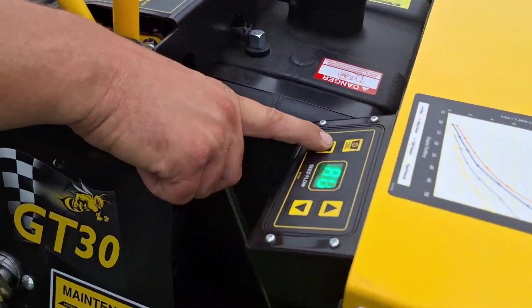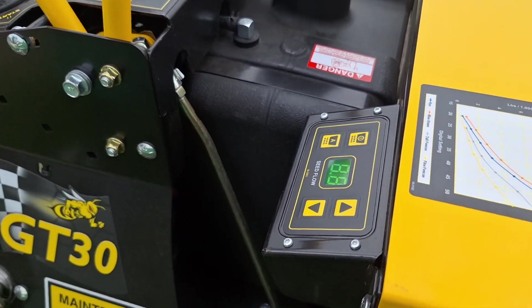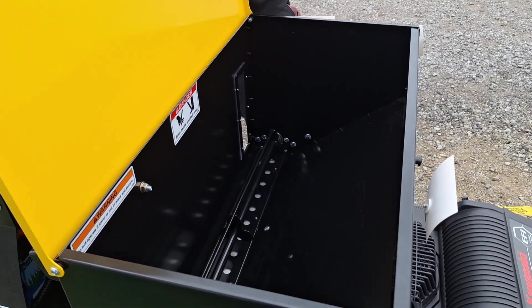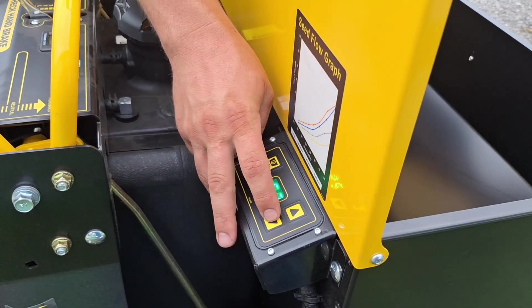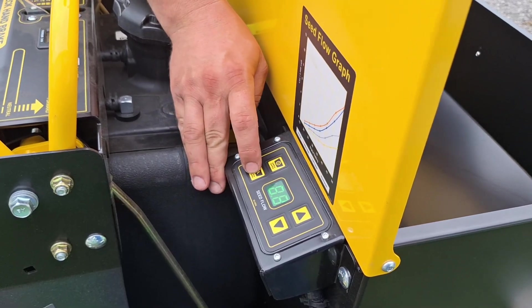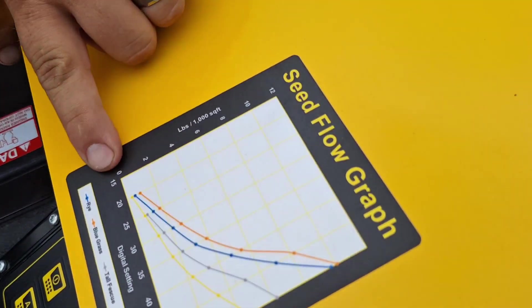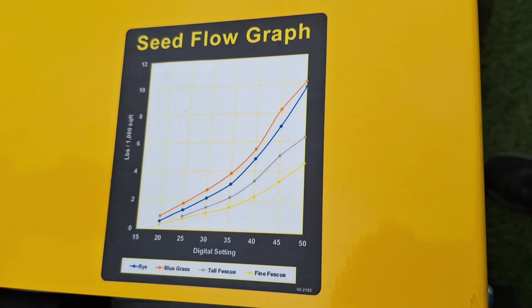We actually have a flow speed rate button so we can turn that on to auto and adjust our speed rate for how much material we want to come down. Looking in here, we basically have our auger system that we can go ahead and set on there, which allows us to adjust the flow rate as needed. Super key — it shows the speed flow depending on how many pounds per square foot you're running, so it really allows you to scale depending on what you're trying to do.